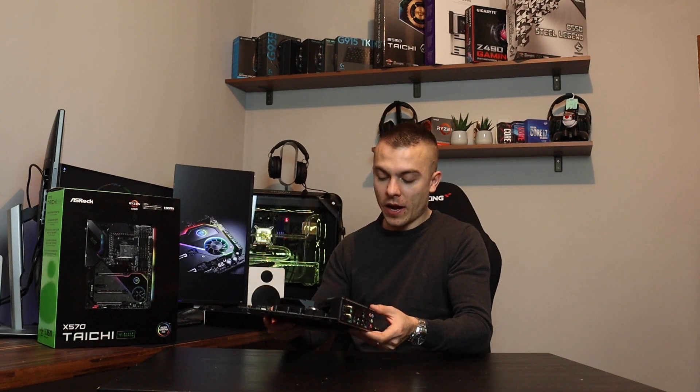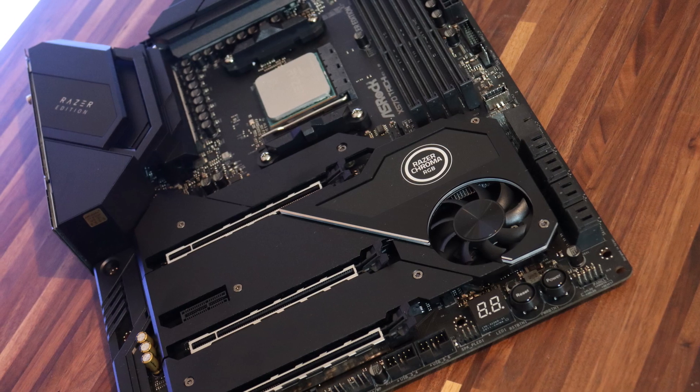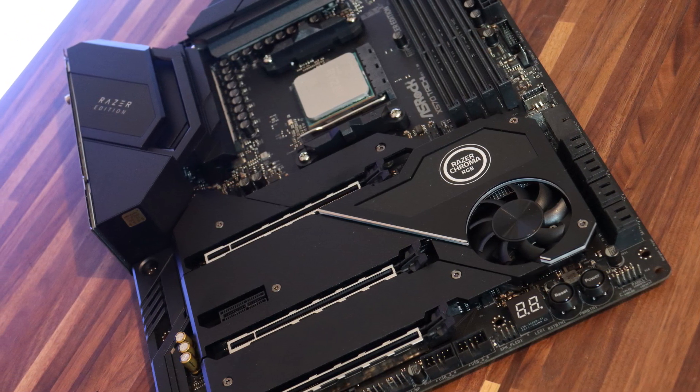So this motherboard is really packed with loads of stuff and we're going to go into details of course with the VRMs, with the M.2s, with all the connections on the IO port and whatnot. So let's begin.